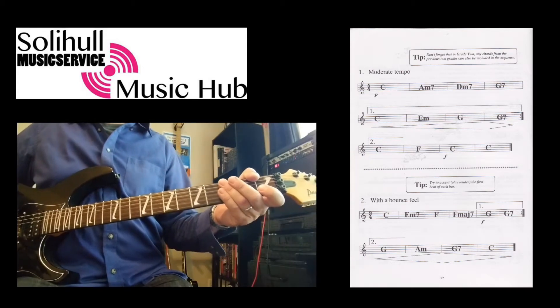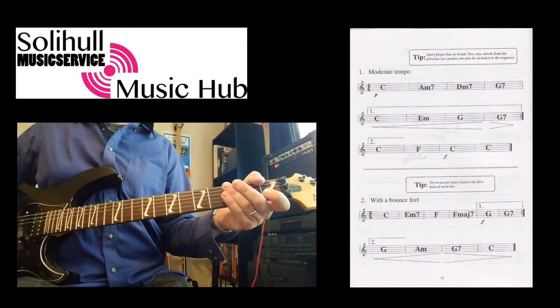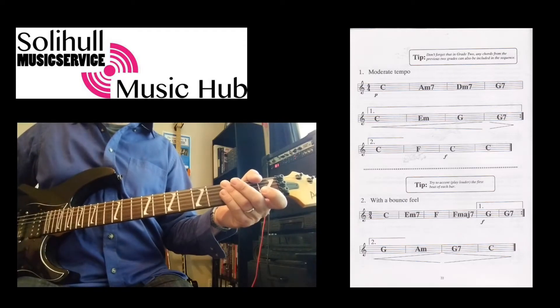Hi, this is another couple of progressions from the Rhythm Guitar Playing Book, this time for Grade 2. Watch out for the repeat in both of these because it's a little bit different.